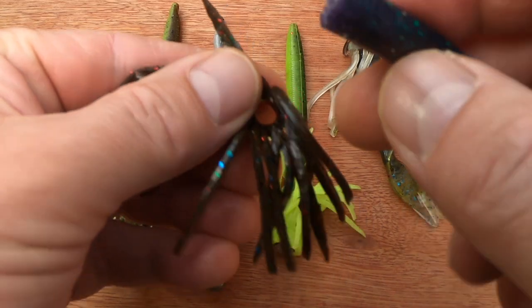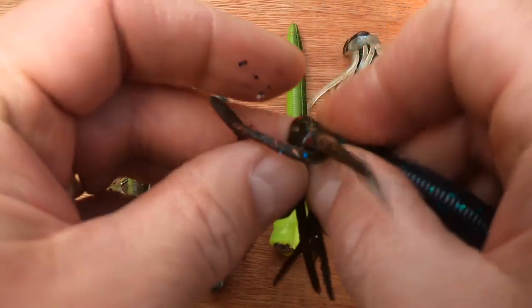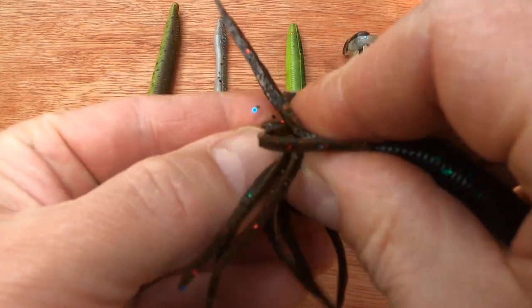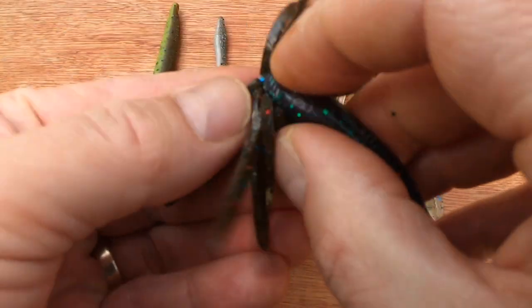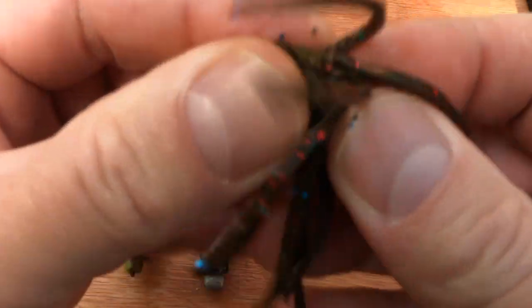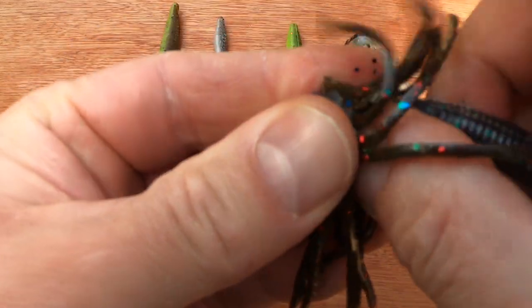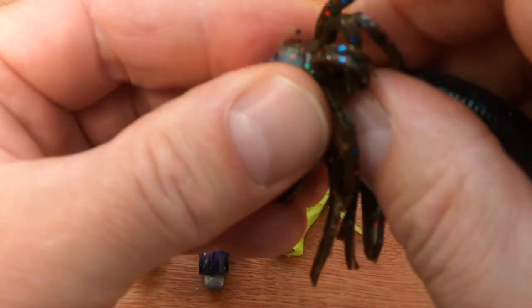Get the end of your chosen bait - in this case a Senko - and push the skirt over the end of the bait. It's a little fiddly at first, but the tighter the better, to be honest, because it won't move. If you have problems with it moving, you need to superglue it in place.